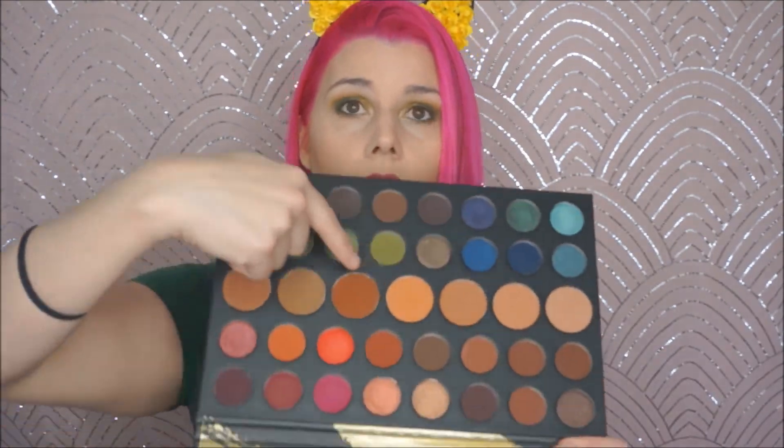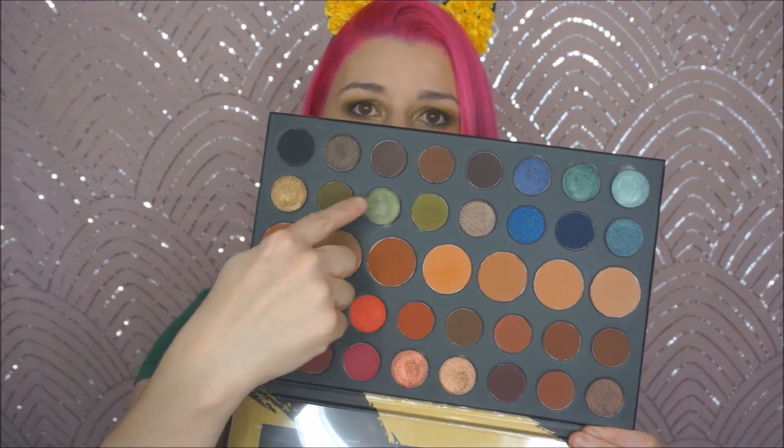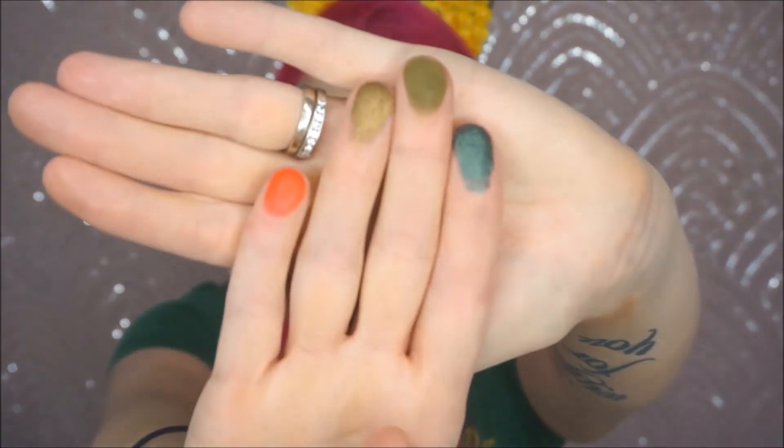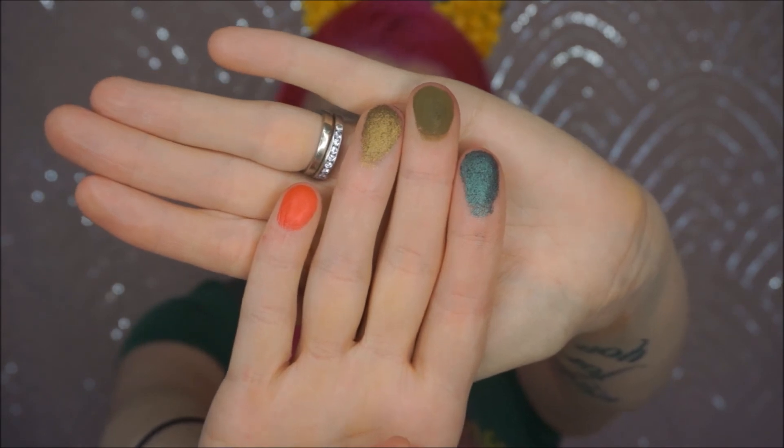I'm actually wearing the green gold row right here in my eyes today. They're gorgeous colors. I'm not swatching everything, I'm just going to do a handful just to show you. Really, really nice — they blend out beautifully and the pigmentation is astounding.